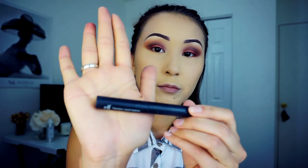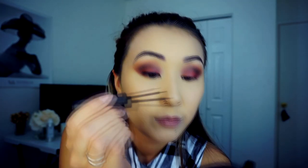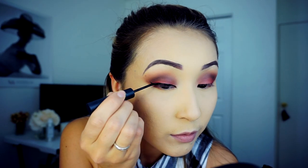For the next step, I'll use this liquid liner from elf. I find it really, really nice and easy to do the perfect wing liner — the nice tip of this liner is going to help you a lot to create a nice wing.